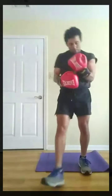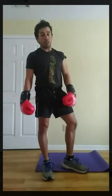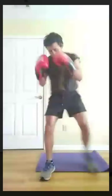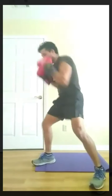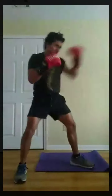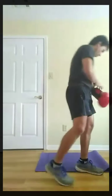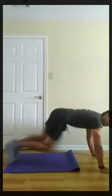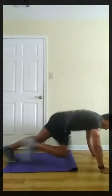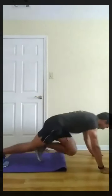Three, two, one, rest. Next, shadow boxing. I have to double-check, but the rest is 12 seconds. Three, two, one, go. Three, two, one, rest. Next, mountain climbers. Let me switch this up — I want to get the low end, reduce the impact a little. Three, two, one, go. Three, two, one, rest.